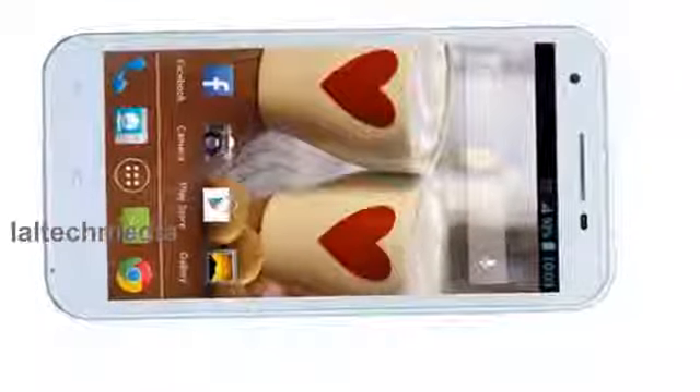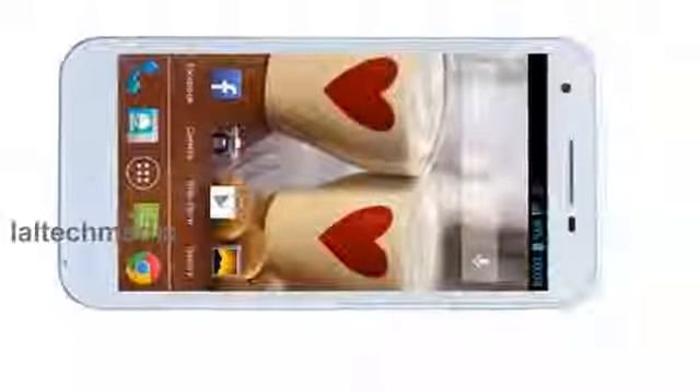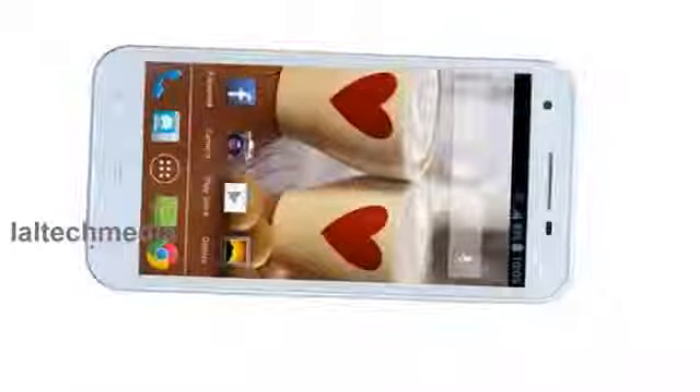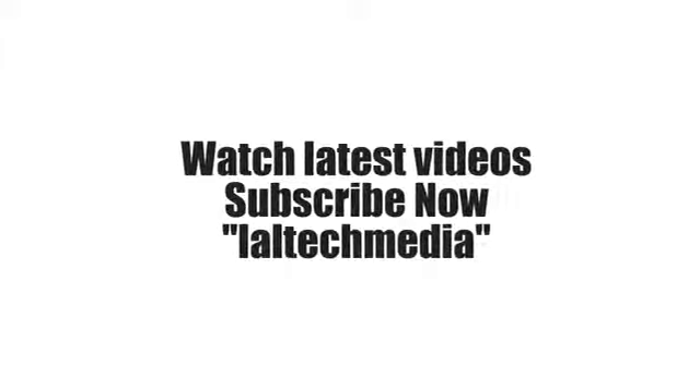Thank you for watching. For latest videos, please subscribe, like, and visit our page. Thank you.